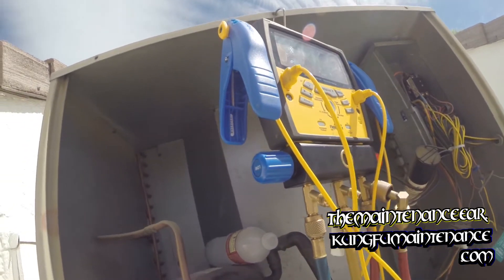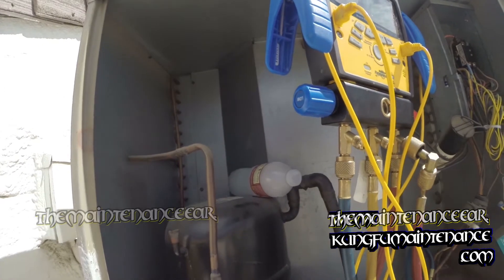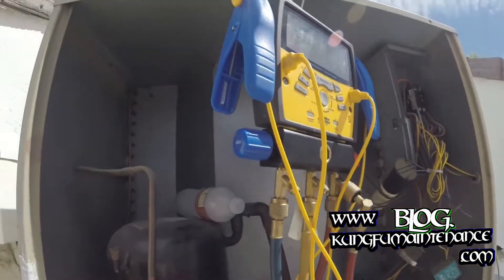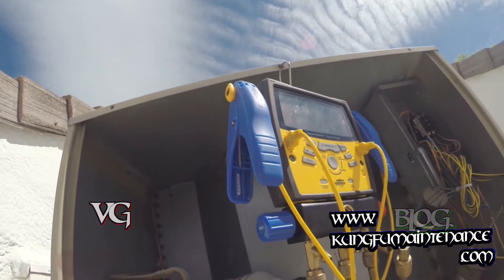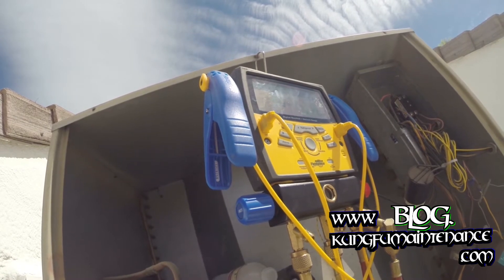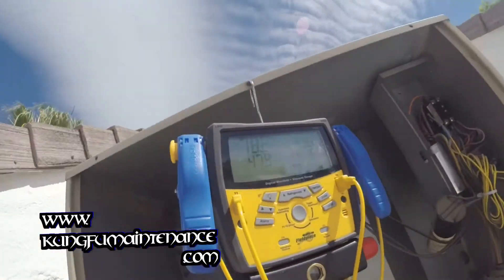Normally I prefer to charge by vapor because it's a lot easier on the compressor, but because this compressor was so hot there was no way it was going to hang in there to take the vapor — it takes a lot longer. It's a capillary tube system anyway. Get it going and then I'll just try to locate my leak. Nice and cold now, that side's good.